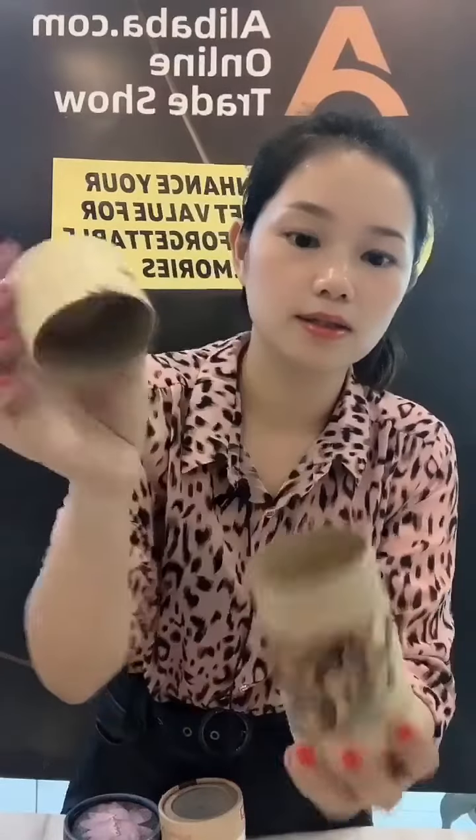The next one is also a craft paper box. This box is for packing kids' card pencils, and it uses a brown tube.